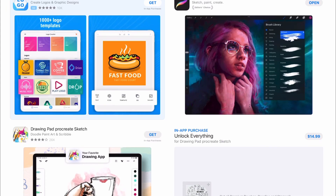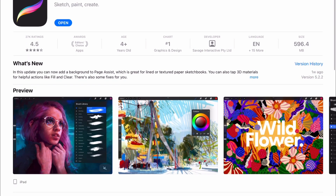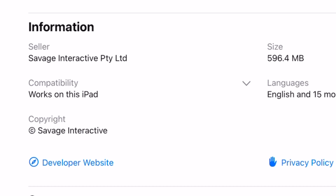The first thing you want to do is head on over to the App Store and download the most recent version of Procreate. And if you're not sure or if you have an older iPad, you can check on the bottom left — there's going to be an area that tells you if your iPad is compatible.